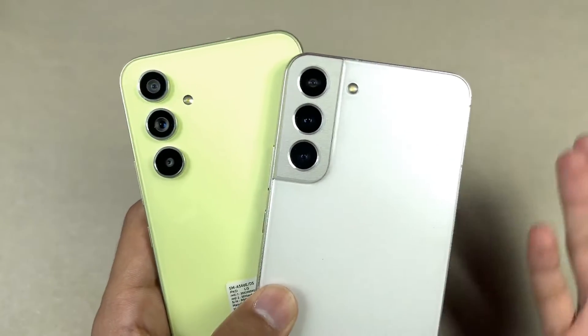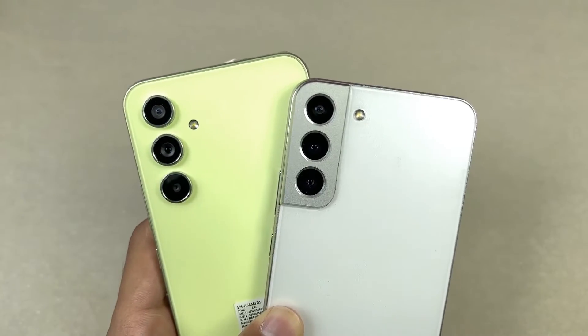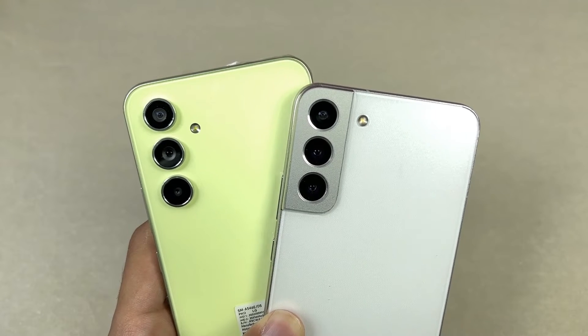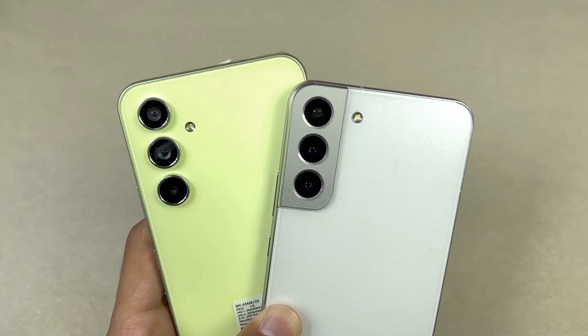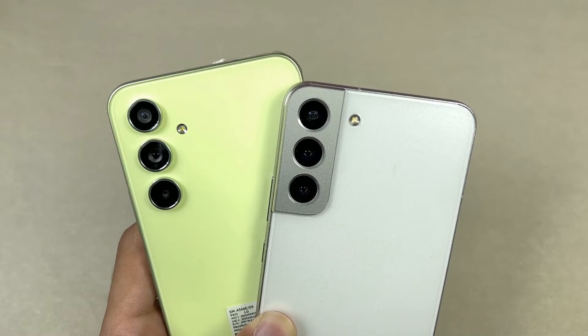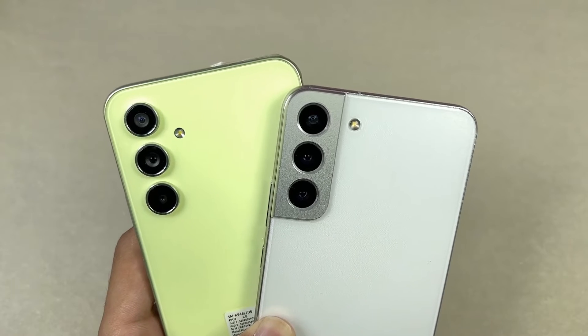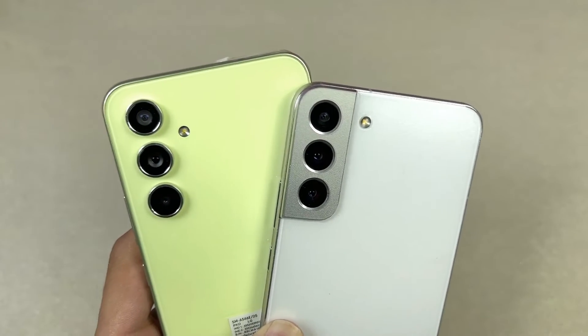On the back, we have a triple camera on both phones. On the A54, we have a 50MP OIS main camera with a 12MP ultrawide and a 5MP macro. While on the S22 Plus, we also have a 50MP OIS main camera, a 12MP ultrawide, and a 10MP telephoto lens which gives you 3x optical zoom with OIS.